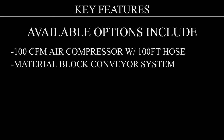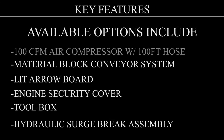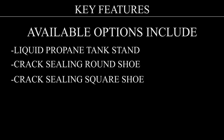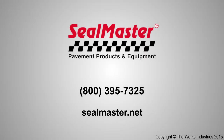Available options for the Crack Pro heated hose machine include: 100 CFM air compressor with 100 foot reeled hose and wand for cleaning out cracks prior to sealing (standard on the DA unit); material block conveyor system; light arrow board; engine security cover; toolbox; hydraulic surge brake assembly; liquid propane tank stand for use with heat lance; crack sealing round shoe; and crack sealing square shoe. For more information on the Crack Pro 125 and all other SealMaster equipment, contact your SealMaster representative at 800-395-7325 or visit SealMaster.net.